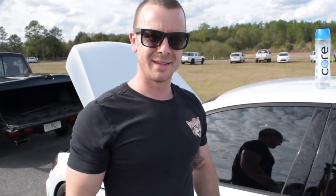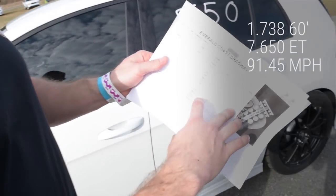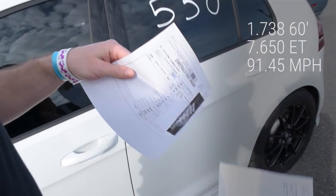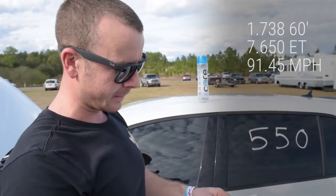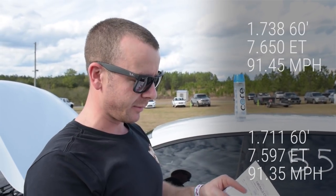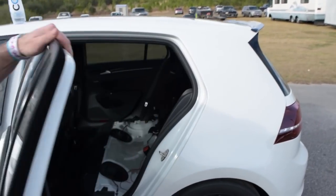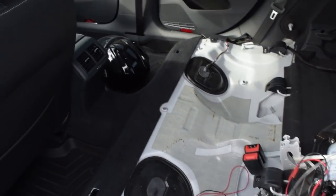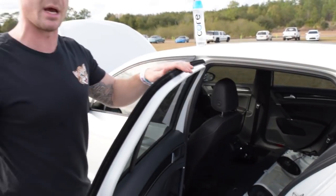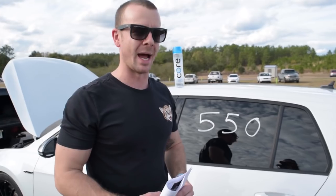Barrett, so you've got a couple passes now. How did the car do and what's your way forward? The first pass was 7.650 at 91.45. 60-foot was not as good as I've done before — we did a 1.738. Went back out with the same exact settings, didn't really change anything, and we cut a 1.711 60-foot and dropped it down to a 7.597 at 91.35. Now we dropped a little weight off of her. Normally it sits about 3,500 pounds, but we should be around 3,340 pounds now, trying to get down to a 7.4 high or maybe a low 7.5. Let's see what happens.